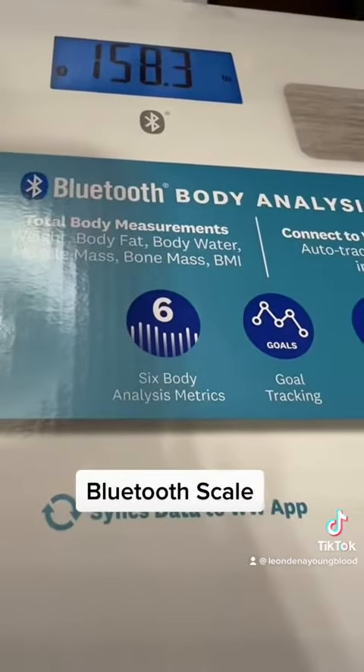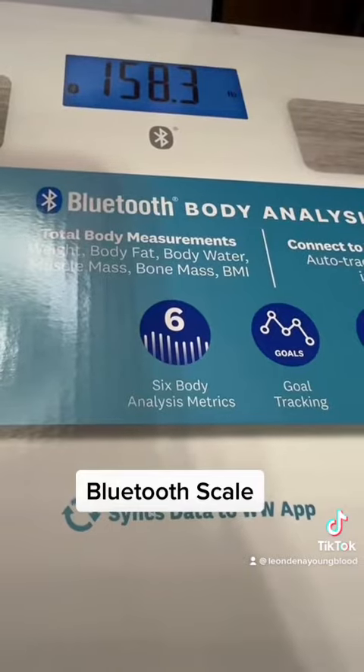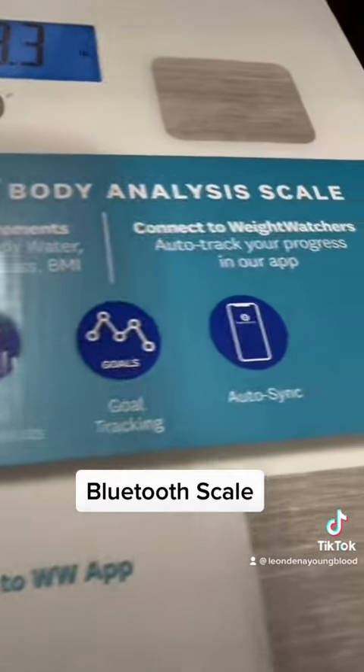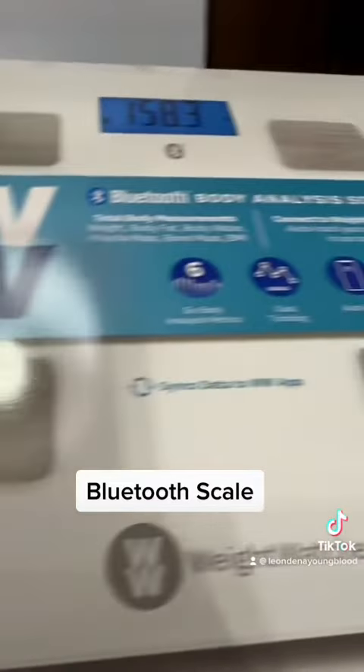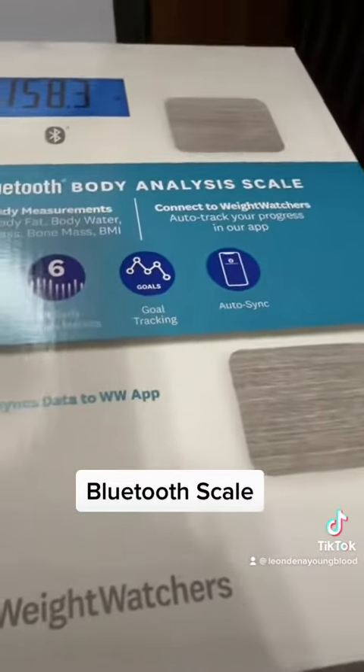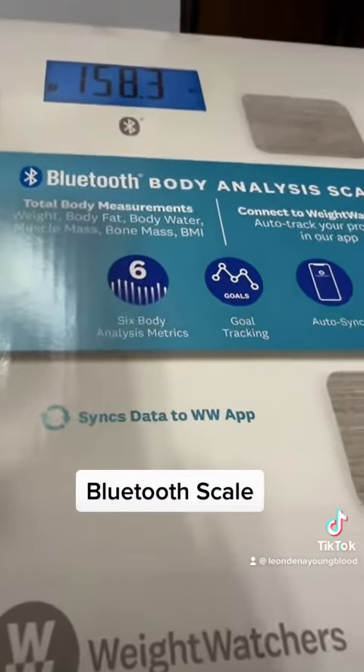You can get six body analysis metrics, goal tracking, and auto sync — so this will auto sync to my phone. I got this scale free with my Weight Watchers membership.